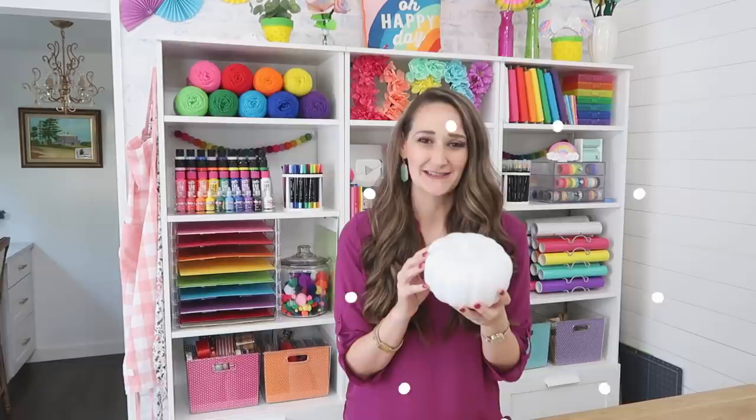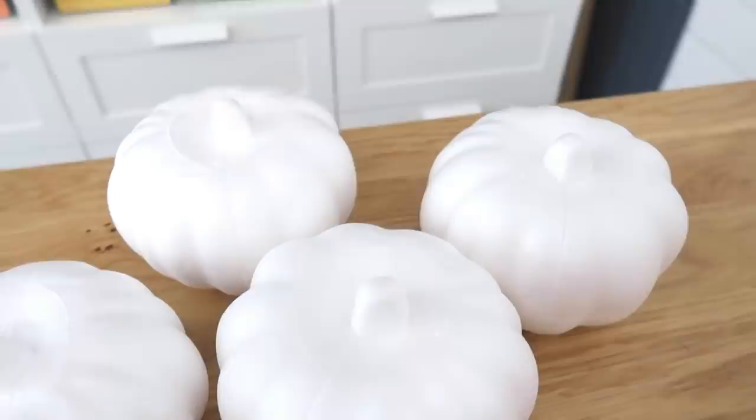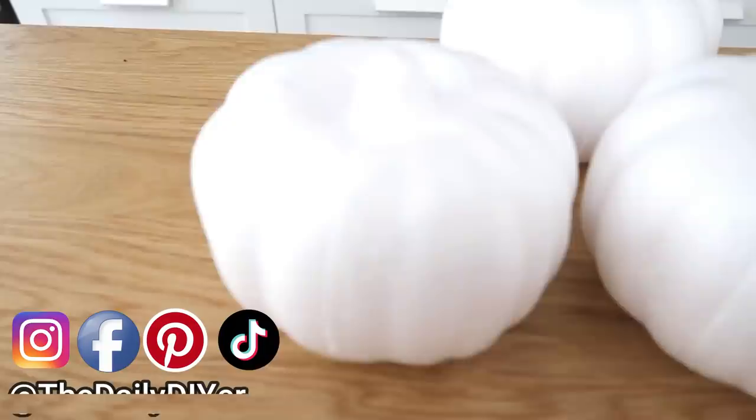Today we're going to be working with these foam pumpkins from Dollar Tree. Hi everyone, my name is Shannon and welcome to my channel The Daily DIYer. I want to thank the Original Super Glue for sponsoring today's video. Now let's dive right into these 10 foam pumpkin hacks. I'm so glad Dollar Tree started carrying these all-white foam pumpkins — they used to be orange with a green stem, and the white makes it so much easier to craft with.